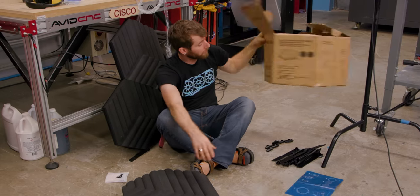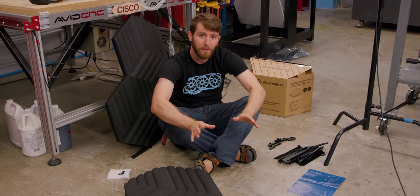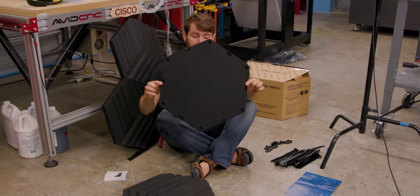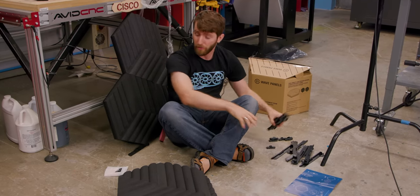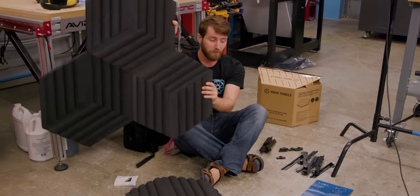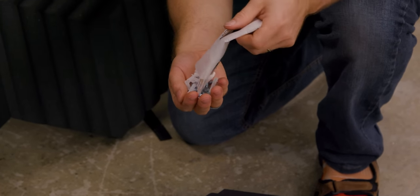In every wave panel starter set, you get everything you need to acoustically treat about 1 square meter or 10 square feet of wall or ceiling. You get six of the wave panels themselves, a bunch of brackets as well as joiners in case you want to bind them together and make cool geometric patterns on your wall, as well as instructions and everything you will need to mount them.